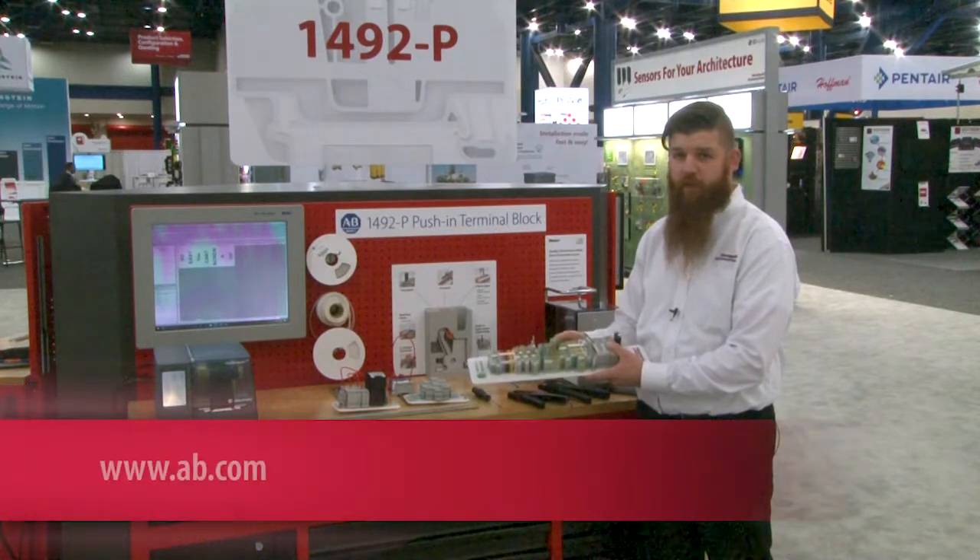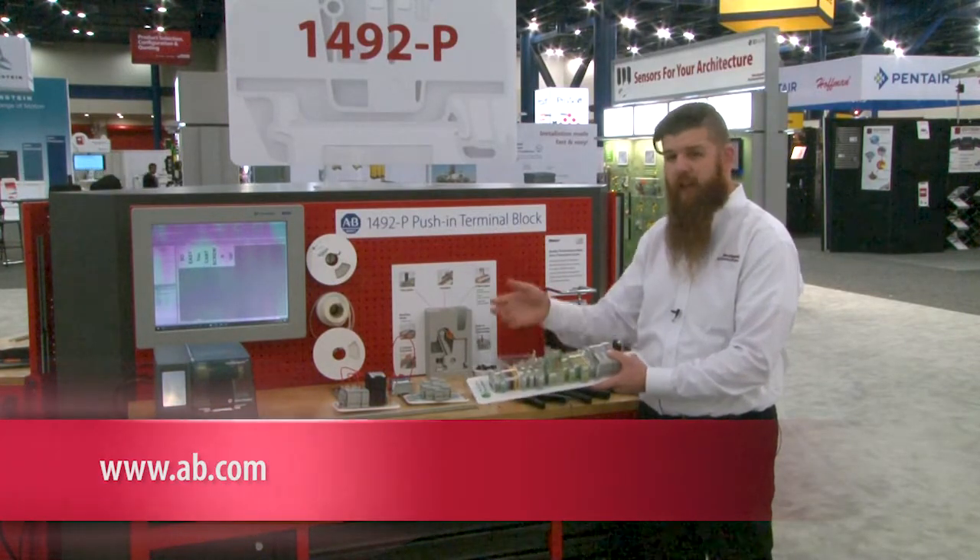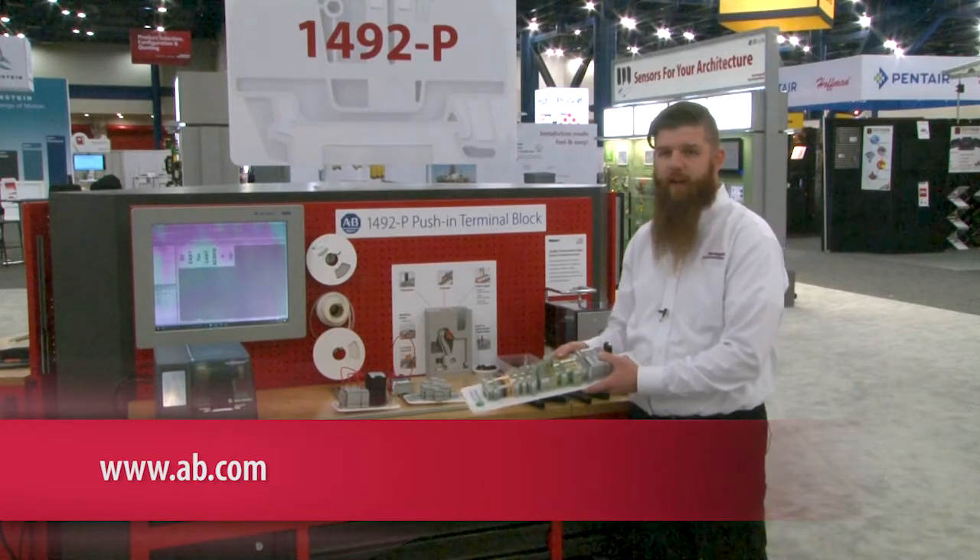If you want to see more information about this, please visit a local AB distributor or www.ab.com.